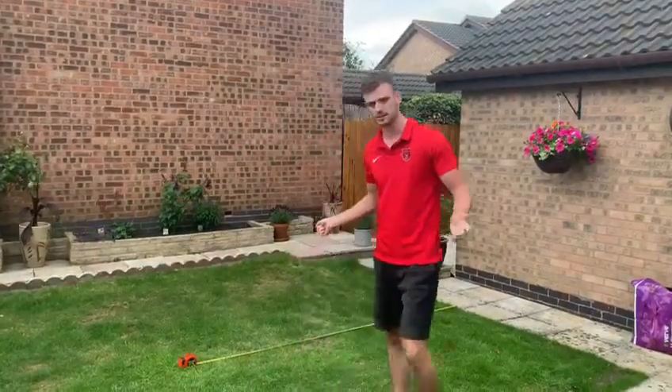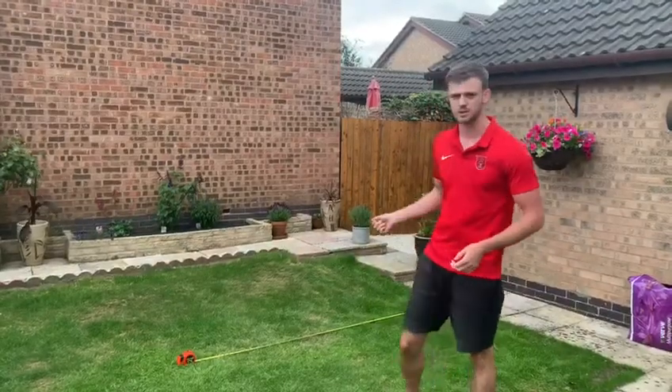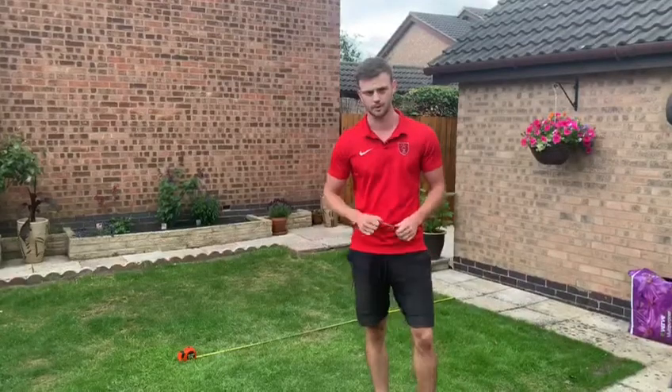All you need is a space — a good outdoor space — a tape measure, and something with a straight edge. All I've got here is a pen.